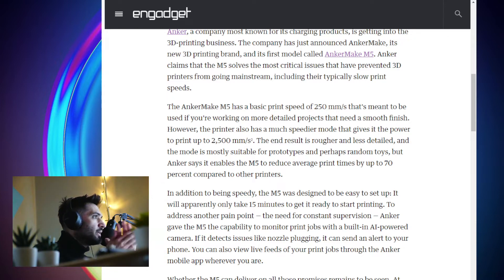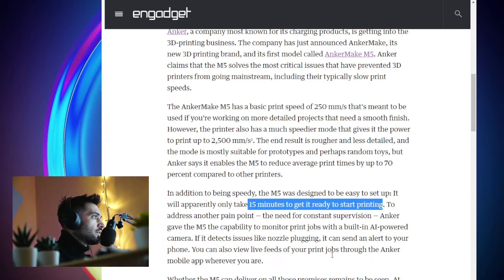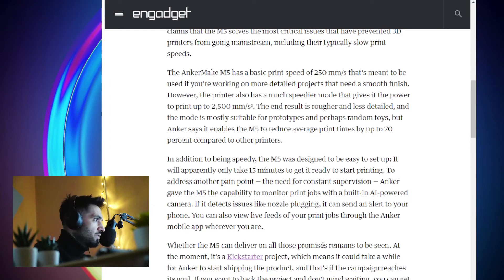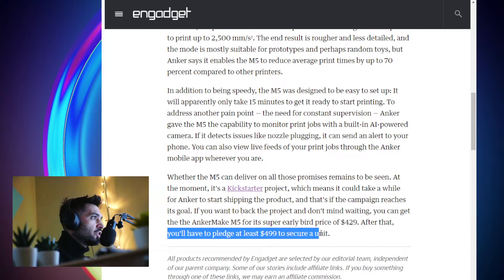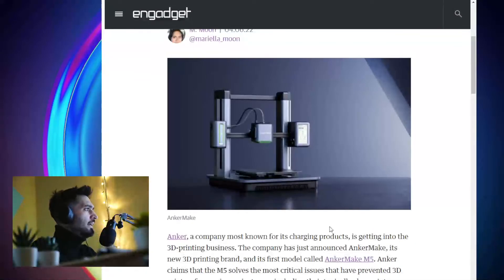The M5 was designed to be easy to set up — it will apparently only take 15 minutes to get it ready to start printing. You can get the Anker Make M5 for its super early bird price of $429. After that, you'll have to pledge at least $499 to secure a unit.